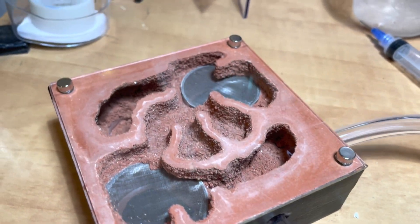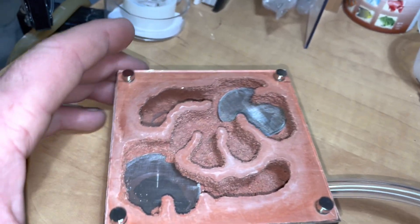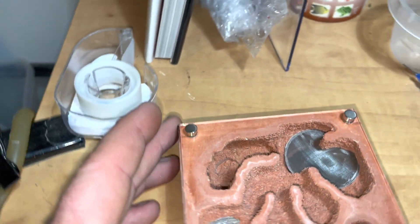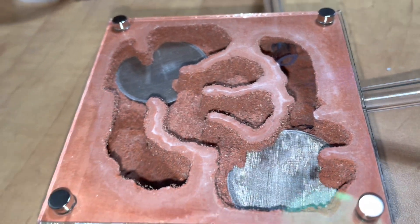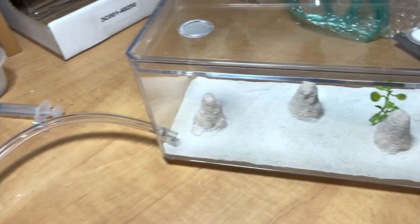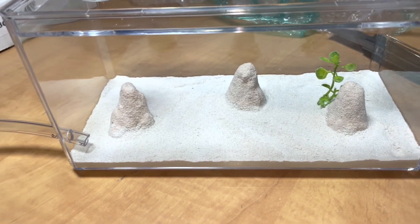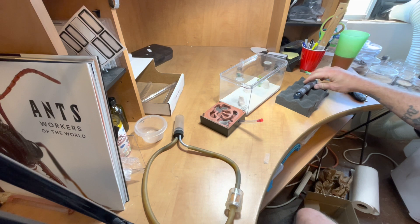Here we'll give you a closer look at The Lair, which is divided up into four or five different chambers. You have your two spaces above the water tower, your two deeper chambers on both outer sides of the nest, and then two chambers in the center that are higher up and closer to the glass. This gives you a good humidity gradient throughout the nest, and there's plenty of room in this outworld for all kinds of accessories.